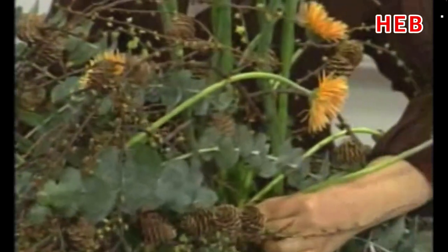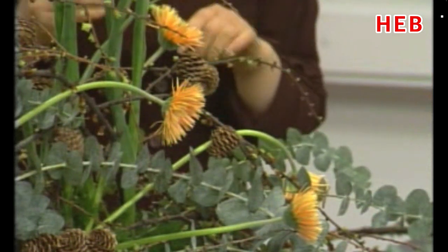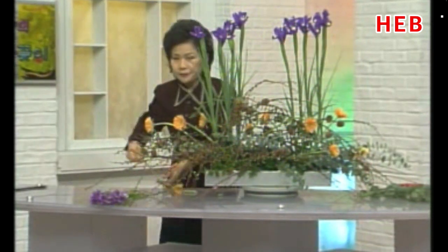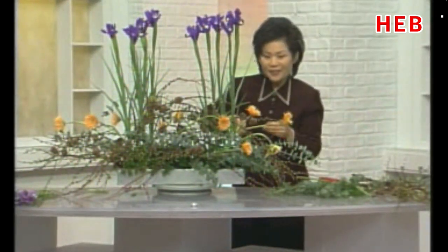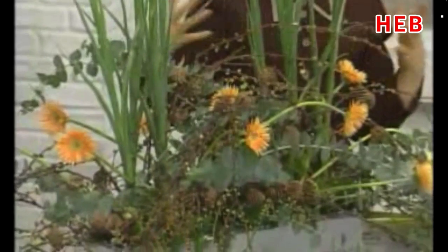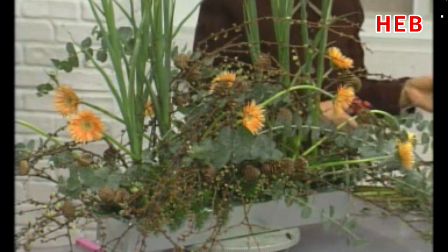얘가 다른 이름으로 우리 곁에 왔다면 혹시 모르겠어요. 그동안의 거베라 이미지의 딱딱한 폼이 강한 얼굴만 보다가 이렇게 부드러운 꽃을 보니까 아주 좋은 것 같아요. 이런 식으로 꽃이 얼굴을 앞쪽으로 좀 놓아야 되겠죠? 이렇게 어떤 질고의 끝에서 피어나는, 고통을 벗어놓고 피어나는 어떤 환생처럼 약간 오렌지색이 나는 거베라를 꽂아보았습니다.